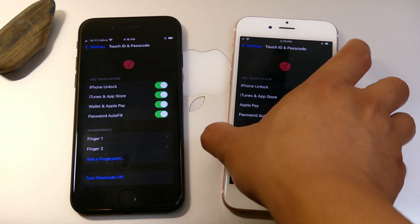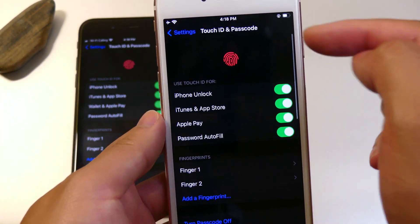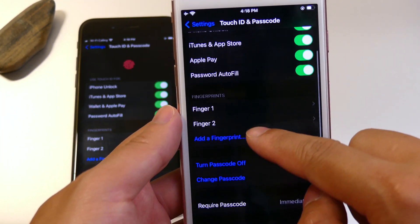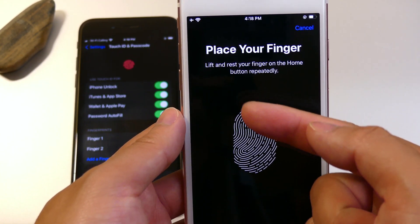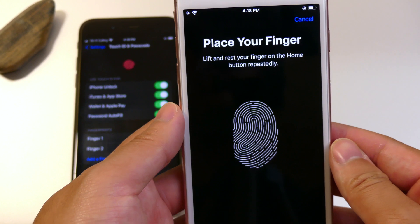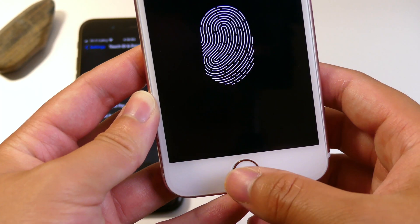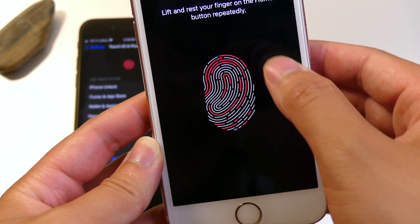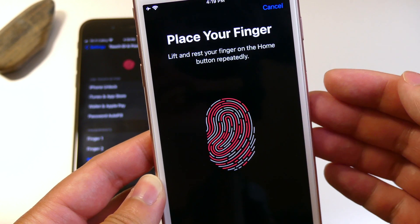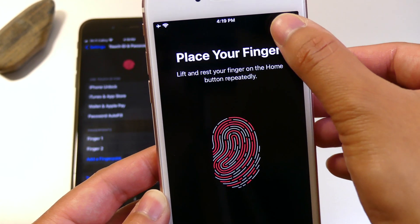If you guys aren't familiar with this process, it's fairly simple with Touch ID devices. All you need to do is head into the Touch ID and Passcode screen and hit Add Fingerprint, which is going to ask us to lift and rest your finger on the home button repeatedly. All you need to do is just place your finger on the ID reader and this should fill it up completely with red. Once that's done you will be prompted a second time.